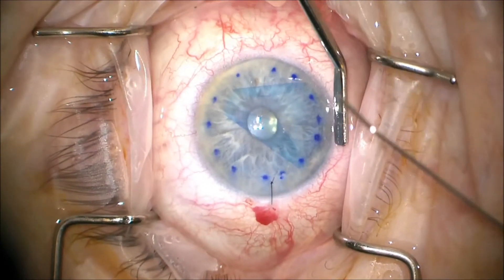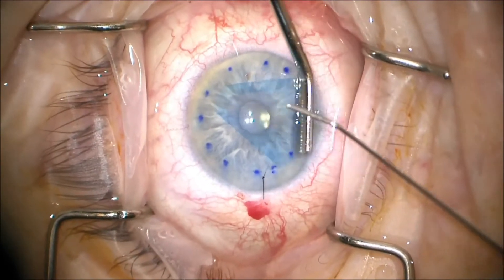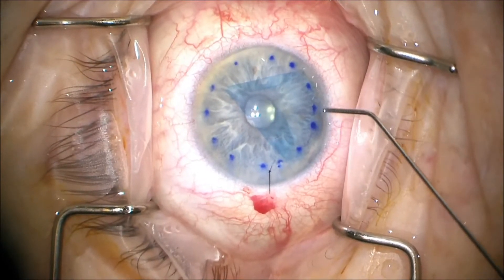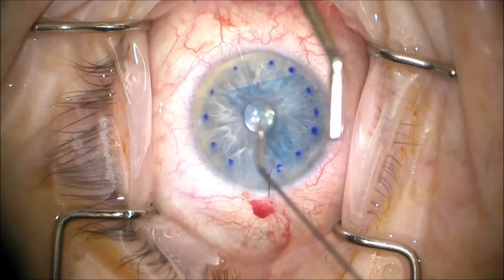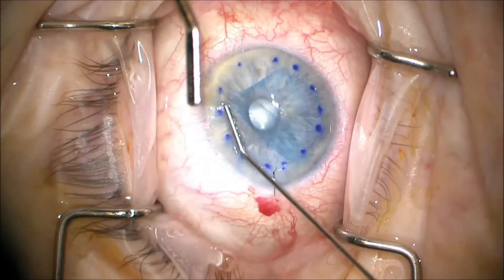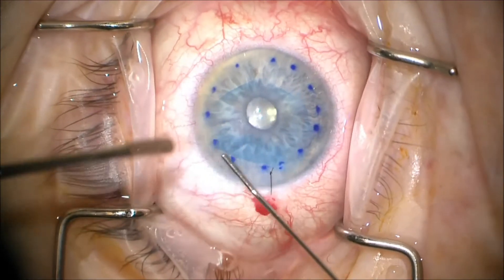We place a suture in the main wound, and then we deepen the chamber a little bit, but not too deep, and then we start unfolding our graft. So here we're basically unfolding, and we think that we have it in the correct conformation as it's going.